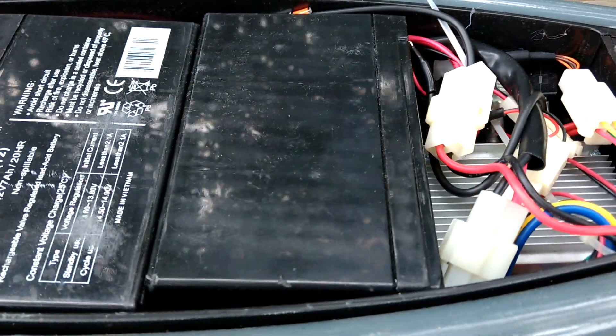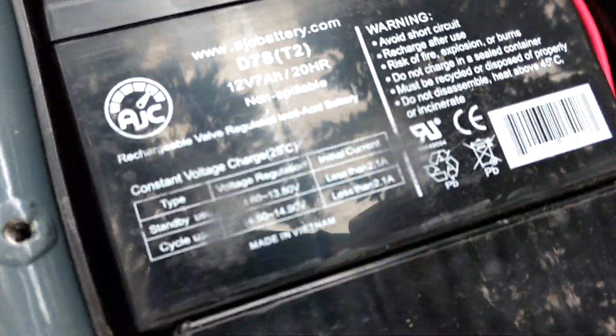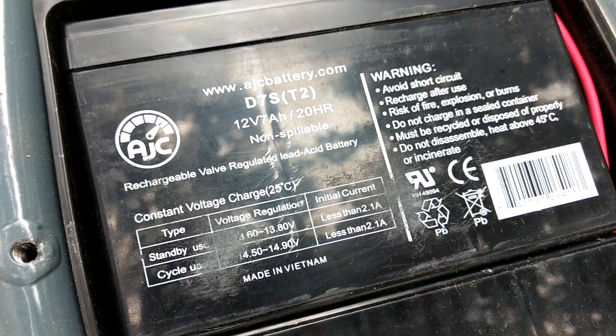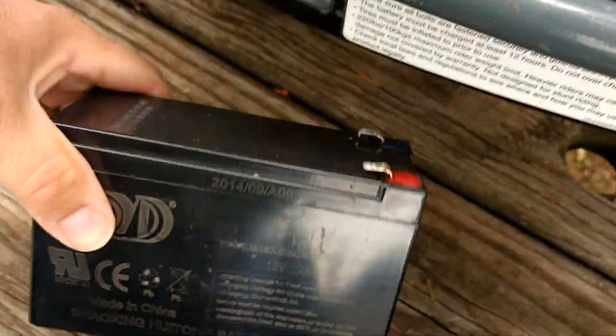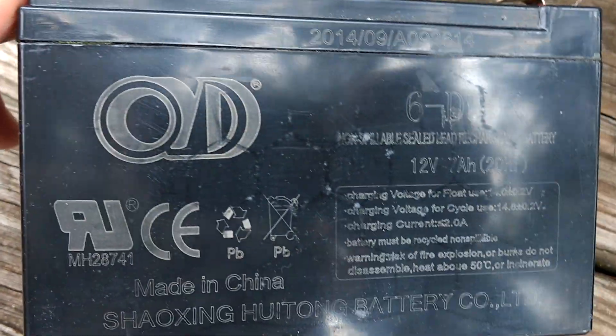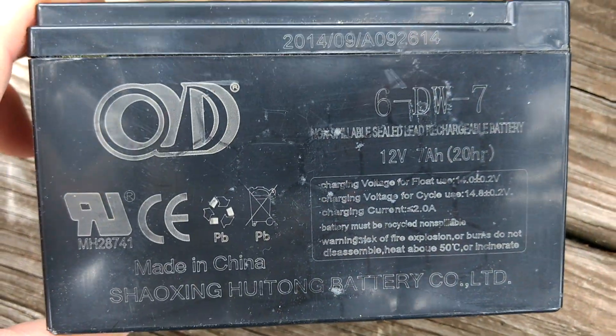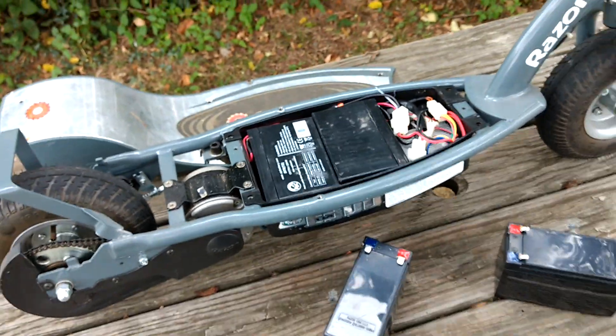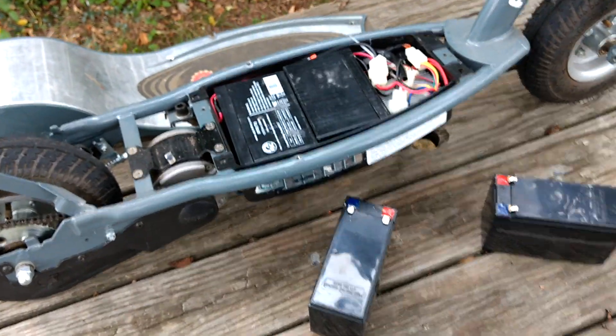Just something to keep in mind. These are the new batteries I got — about $20 a piece, not bad. Here's the model information on the old batteries that came with the scooter; they actually say Razor on them, which is pretty cool. It's a pretty simple replacement job too.